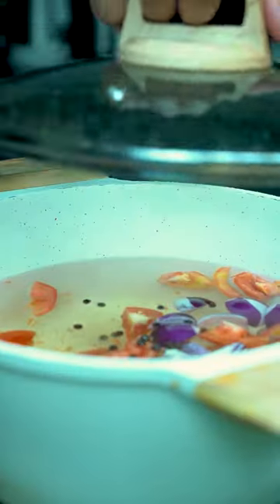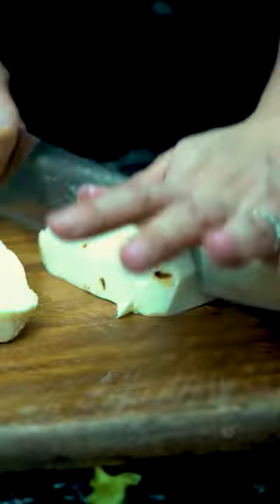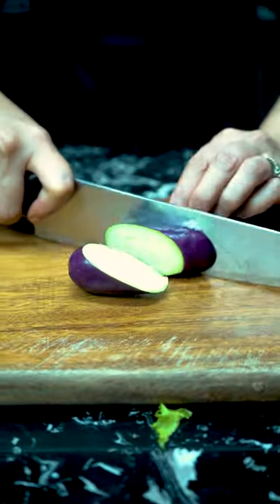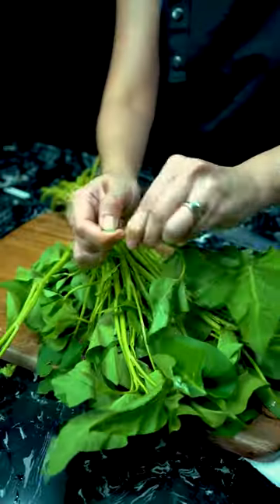Put the cover on and let it boil. In the process, we can go ahead and peel and slice our agave, or taro in English. When done, you can toss it in along with the onions and tomatoes. Let's prepare the remaining ingredients, starting with the eggplant, the sitaw, and the kangkong.